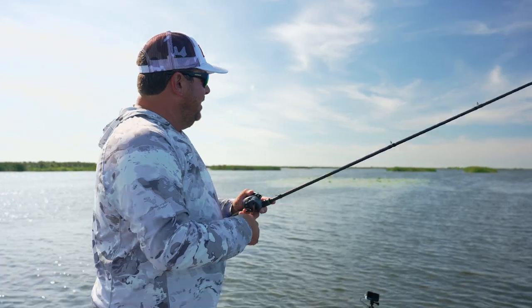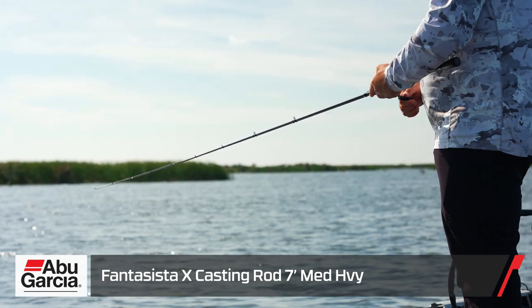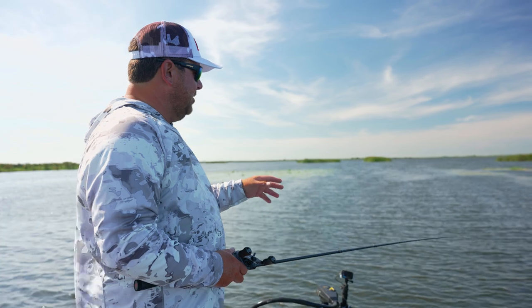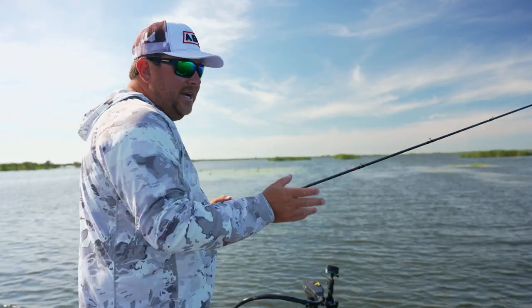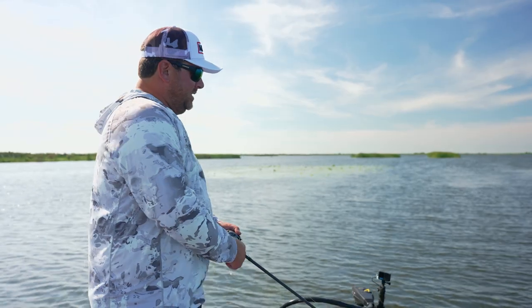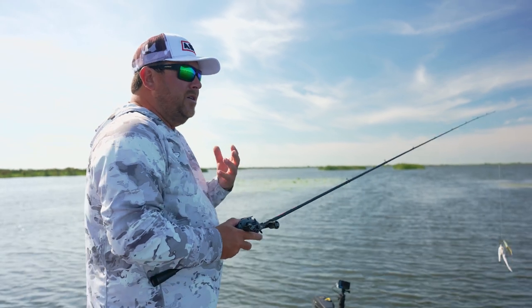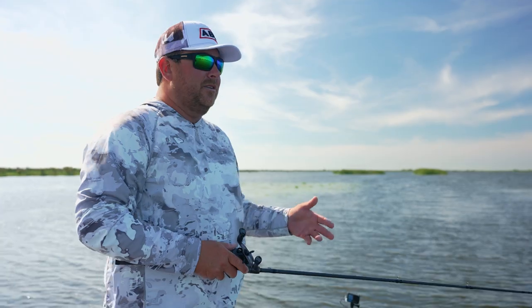When picking a spinnerbait rod, I like a seven-foot medium-heavy with a little bit of a softer tip. I like throwing it and slowly pulling it off the bottom — that softer tip springs it forward when you pop it free of the grass. The seven-foot length is great for underhand roll casting to tight targets. You could use a bigger rod in open water, but I like the seven-foot for throwing in tight lanes and pulling it through holes. For line, I vary depending on cover — here I'm throwing 17 to 20 lb because I'm around heavier cover. If I want the bait deeper, I'll drop to 15 lb.